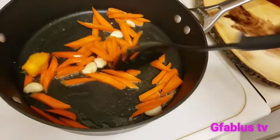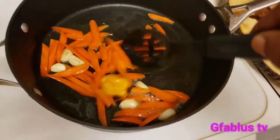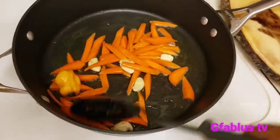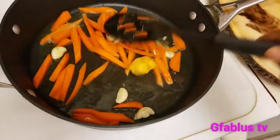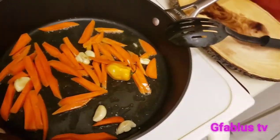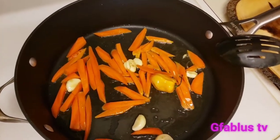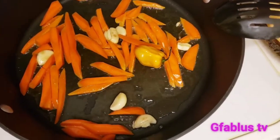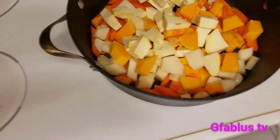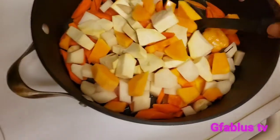I didn't want to break the pepper because I don't want it to be too hot that I can't eat it, so don't judge me on that one. If I feel I can manage then I will break it when I'm done. And then I put all the vegetables in and stir it.